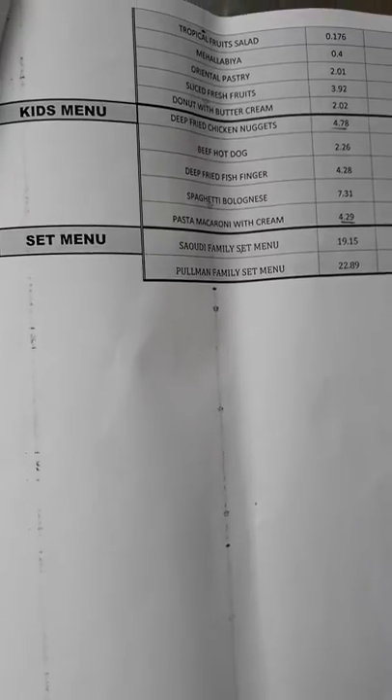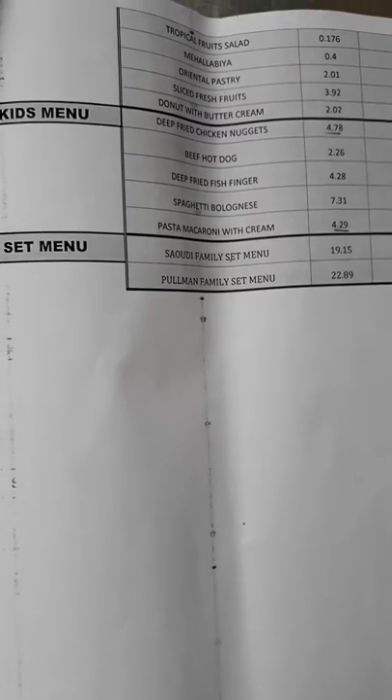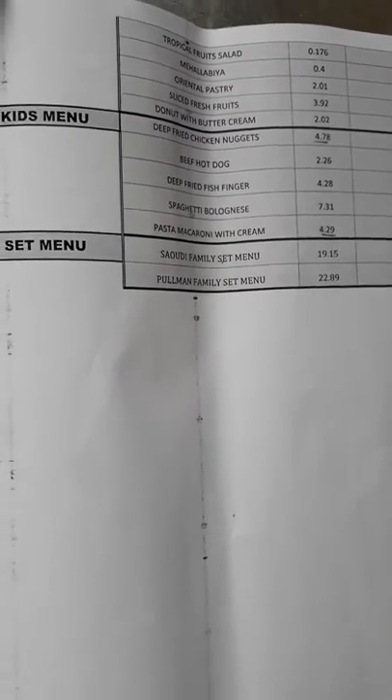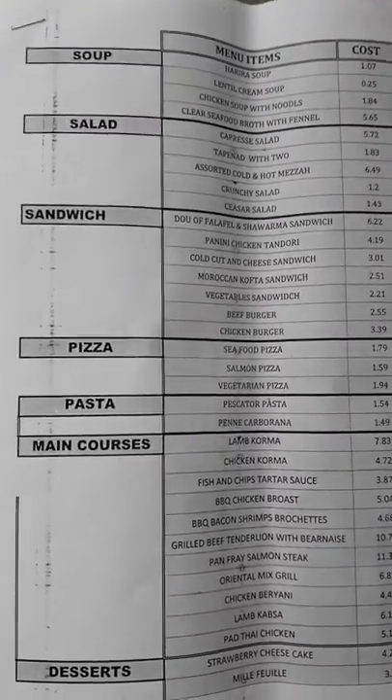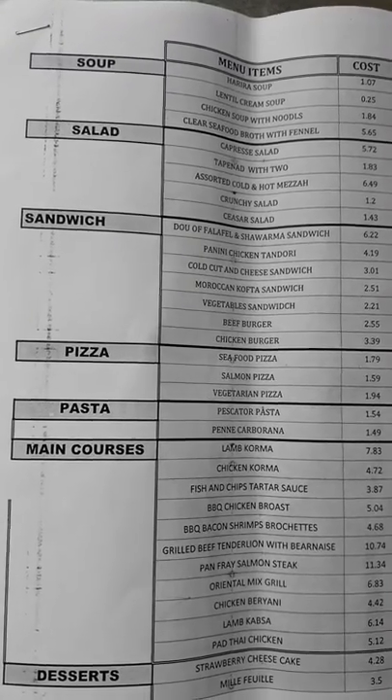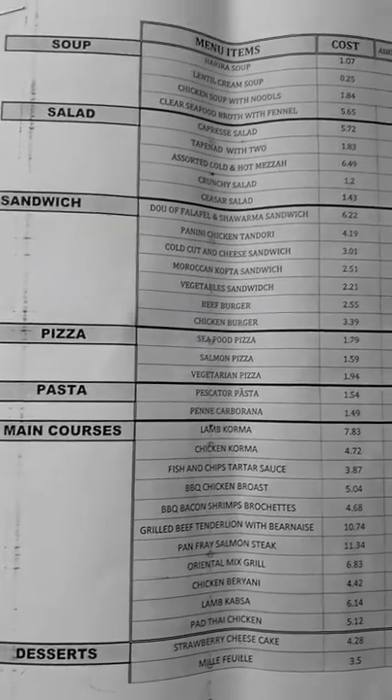This I prepared. You can see Kids Menu, Set Menu, Pasta Macaroni with Cream, Saudi Family Set Menu, Pullman Family Set Menu — all in Saudi Rial. You can convert to your country's currency. Again I will show you the menu items — here you can see Soup, Salad, Sandwich, Pizza, Pasta, Mancores, and Deserts.